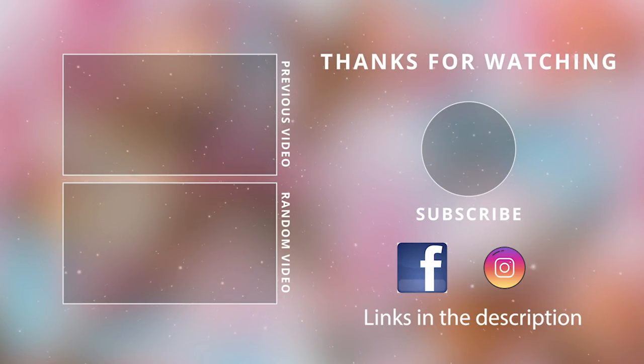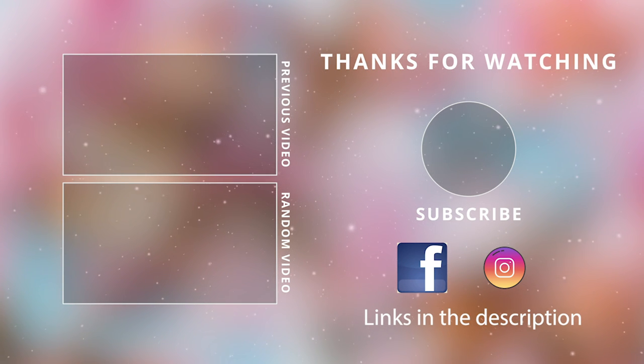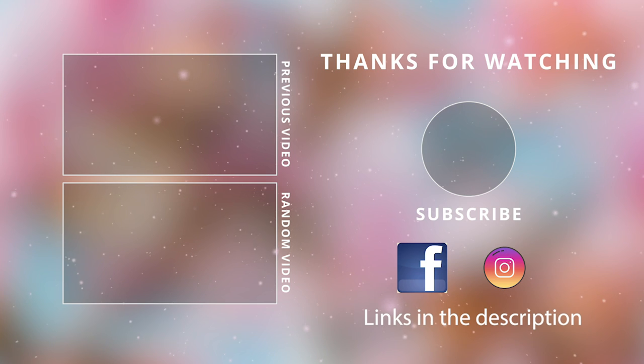Thank you guys so much for watching today. Don't forget to give this video a thumbs up, and make sure to follow me on Instagram and Facebook for more behind the scenes. I'll see you guys in the next one. Take care, bye bye!